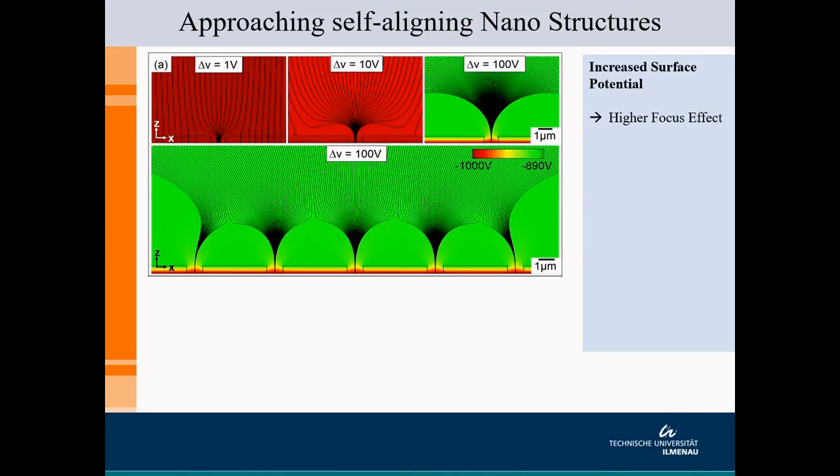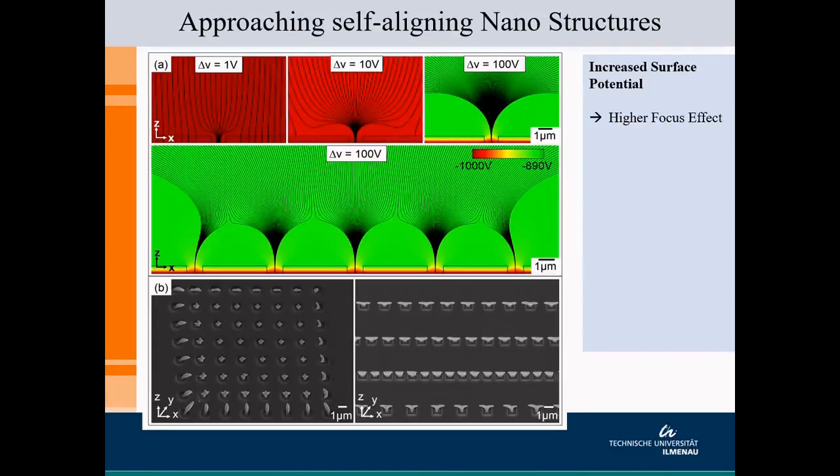We did some finite element method simulations to understand the increase in electric potential of the photoresist. We see that the curve becomes sharper as the potential increases, and when we make electron microscope images of such depositions, we see that structures follow this focus effect at the openings. We call this the nearest neighbor interaction, because with the effect of these nearest neighbors, we can start growing bridging structures.